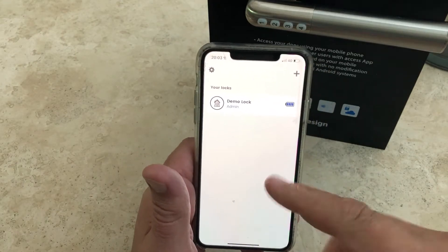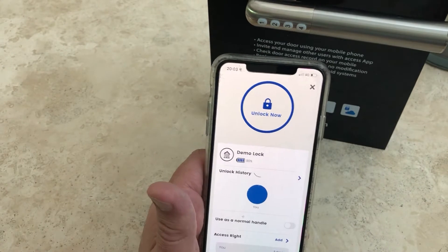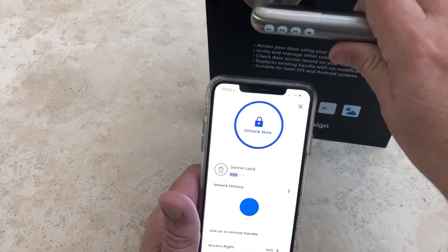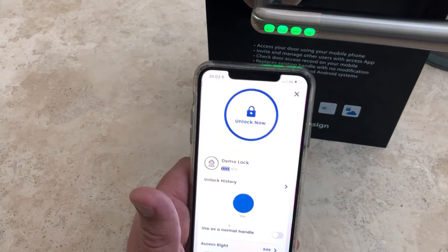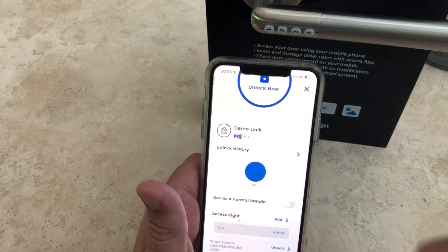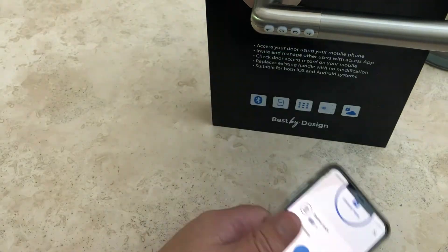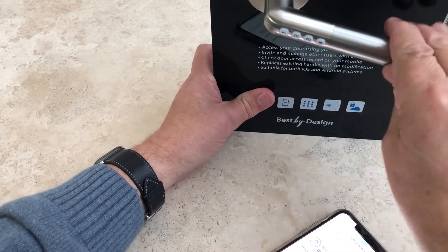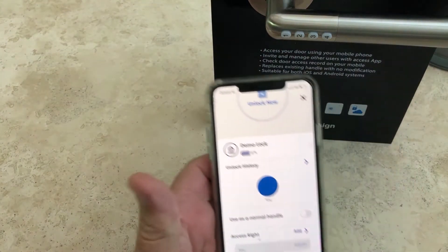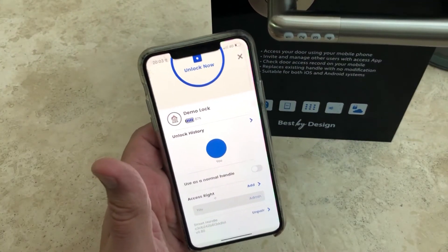We've now got the demo lock on my phone. I can click on it and there are all sorts of functions. First, I can click 'Lock Now' and as you can see it will unlock the door, and in a couple of seconds it will relock itself. Another useful function is I can click that button to use it as a normal handle — this will permanently act as a normal handle until I unclick it, and now it's gone back into its normal mode.